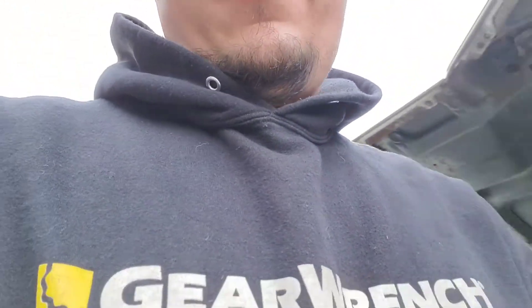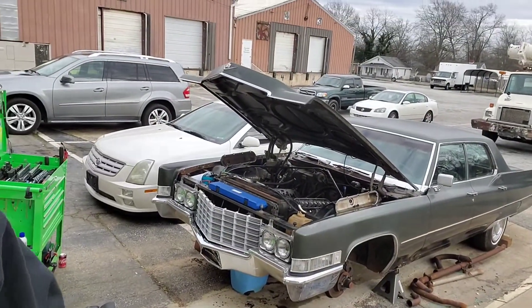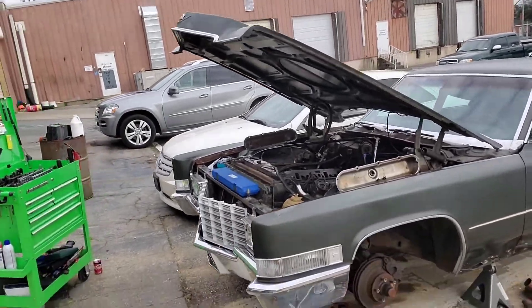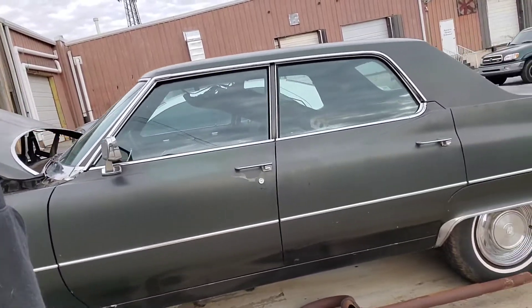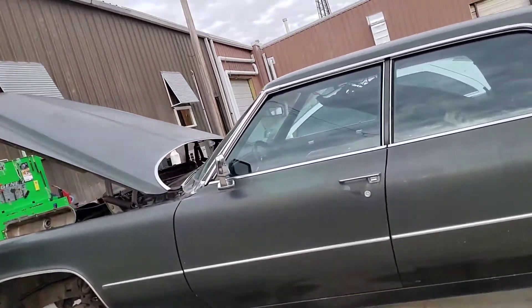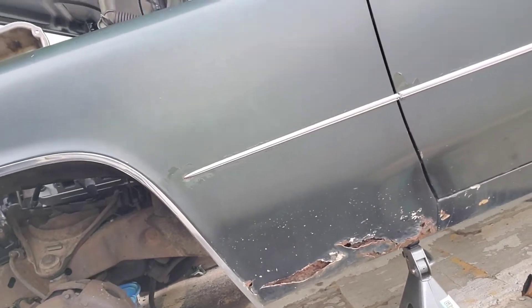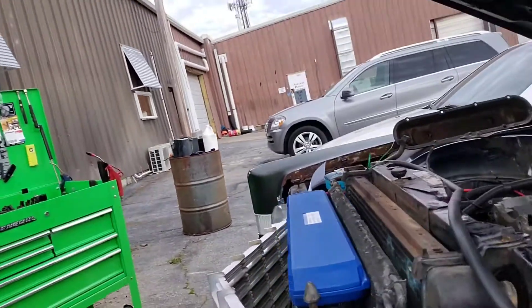I have a soft spot for old hot rods, and this is one of a few projects we're working on right here. This is a 1969 Cadillac Sedan DeVille. She is going to be a bad mother when she's done. Pretty straight car to begin with — a little bit of rust just in the fenders, the rest of the body is pretty straight.